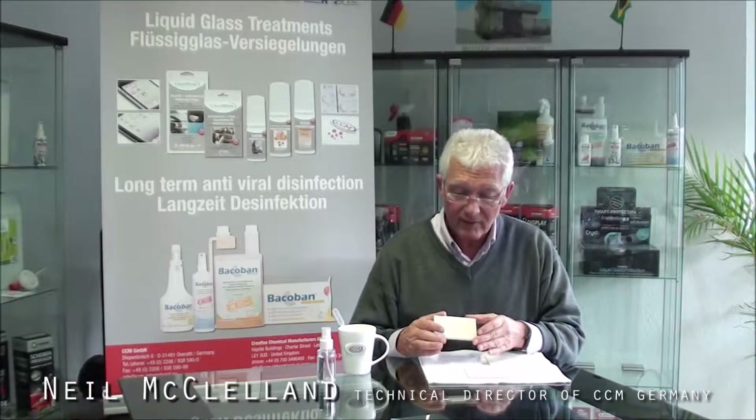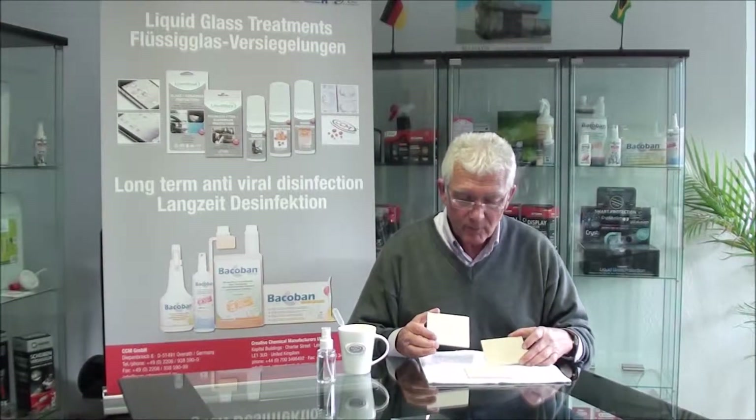Hello, we're quickly going to look at some nanoscale coatings on some tiles. We could use stone but it's easier to use tiles and we advise our partners to use tiles — it's consistent and we can always compare results. So here we have three tiles that are coated with different coatings.